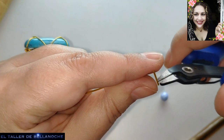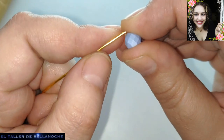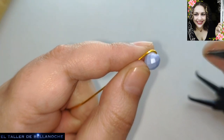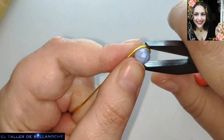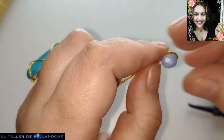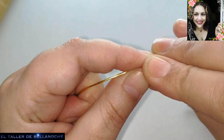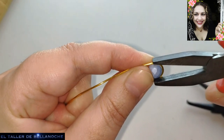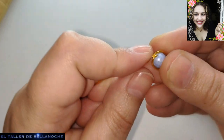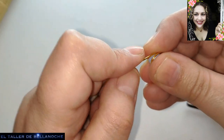Le voy a cortar un poquito porque un pelín sobresale. Yo prefiero dejarlo así. Y ahora, agarrando con los deditos, vamos dando la vuelta. Si necesitamos más sujeción porque el alambre sea más duro, pues podemos ayudarnos con el alicate plano. Aquí vamos a ocuparnos de que tape el agujero. Ayudamos otra vez con el alicate plano. Y seguimos girando. Vamos a dar dos vueltas alrededor de este avelorio.